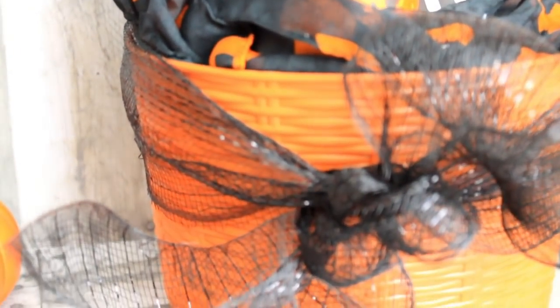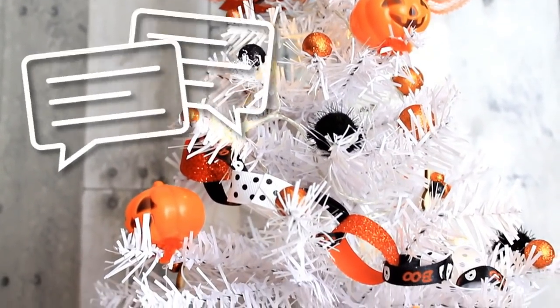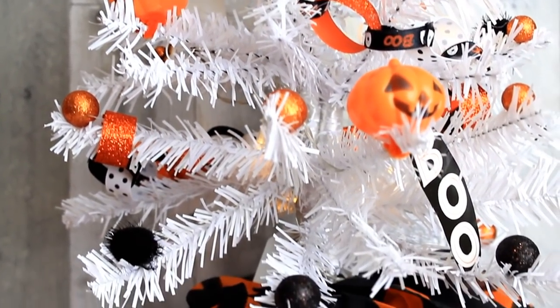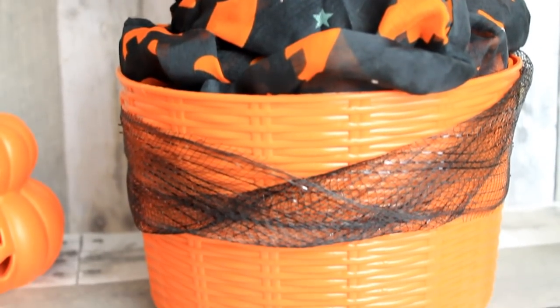This is our final result — this thing is so cute and better than I imagined it would be. I absolutely love it. It fits in perfect with the rest of my decor with my black, orange, and white theme. I have lots of videos with that. I can't wait for Halloween — it's just a few days before October and I'm so excited. Comment below what is your favorite Halloween project we've done on my channel. Be sure you subscribe because I have more coming. Thanks for watching and I'll see you again soon — bye!